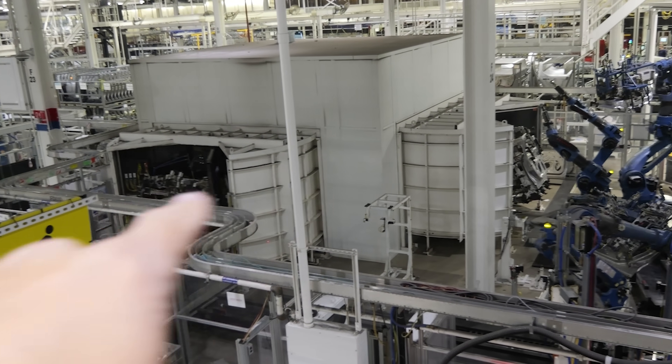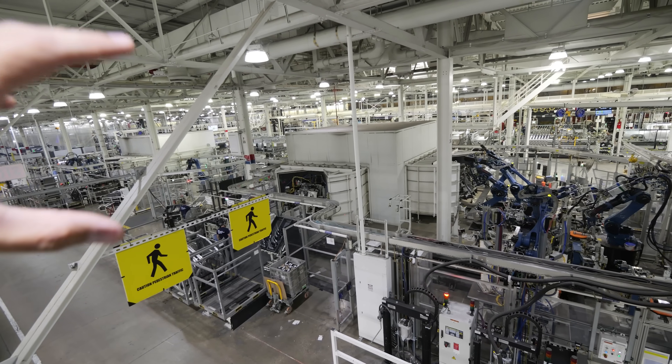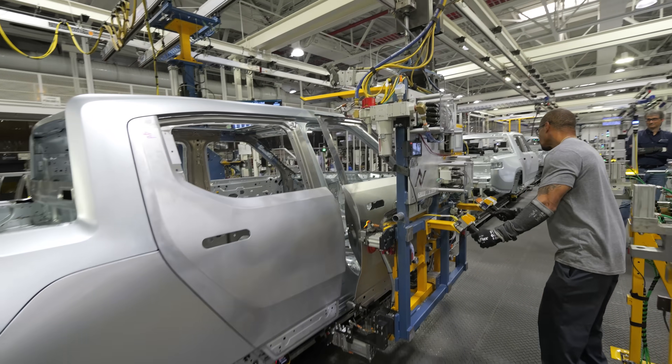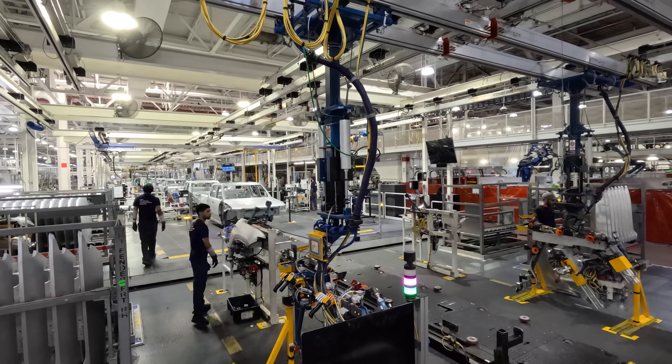The laser welding sections have carousels on either side that spin around, blocking out the dangerous laser light so we don't liquefy any eyeballs. Honestly, I think the bare metal unpainted aluminum Rivians have a pretty cool look to them.